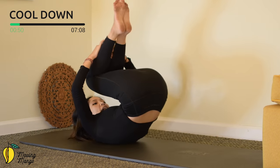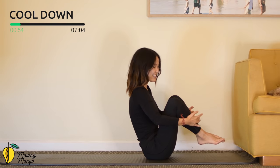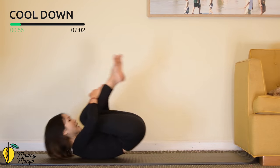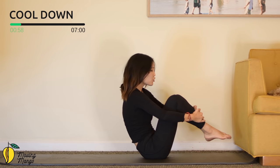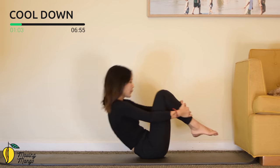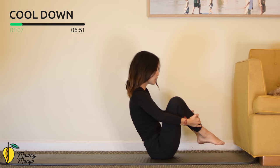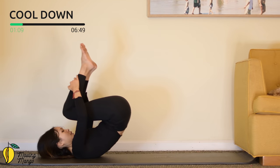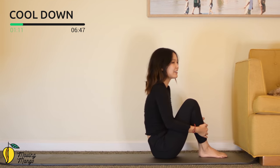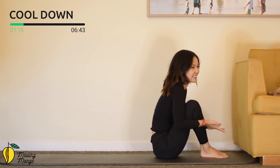Inhale down and exhale — keep a balance spot again. Four more times here — inhale, and exhale. Use your core to hold your feet back and keep the balance. Three, and two, and last one — slowly bring it back and feet down. Shake your hips, inhale deeply, exhale deeply.